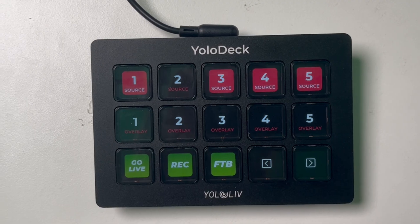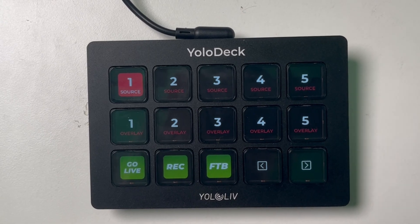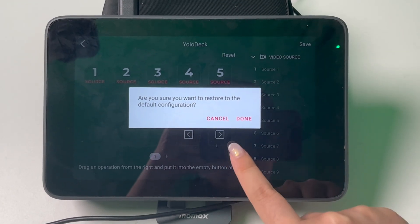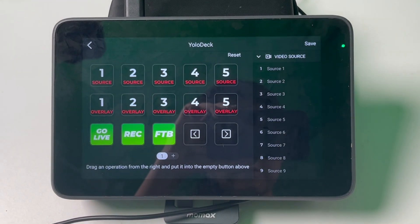Once you hit Save, you'll see your YoloDeck light up and display the icons, indicating that it's ready to go. If you make any changes and need to reset YoloDeck, you can easily do so by clicking the Reset button within the same configuration menu. This will revert YoloDeck to its initial settings.